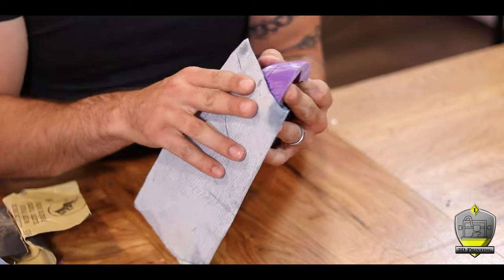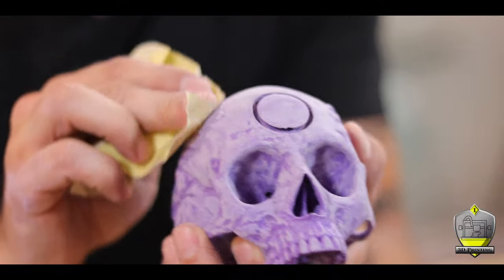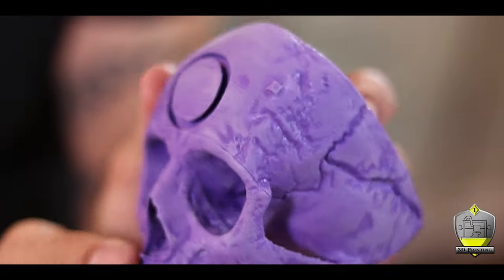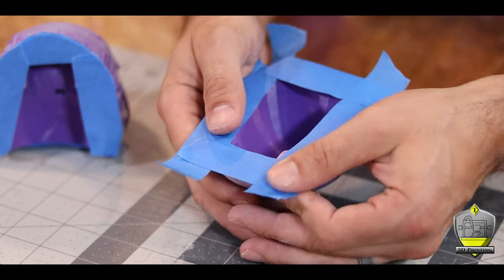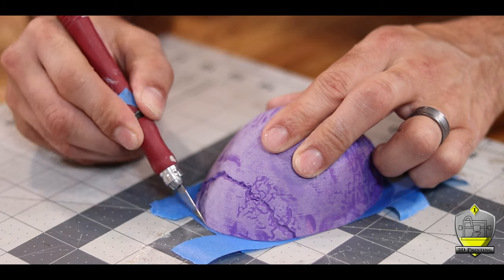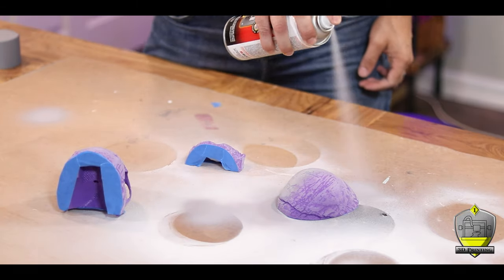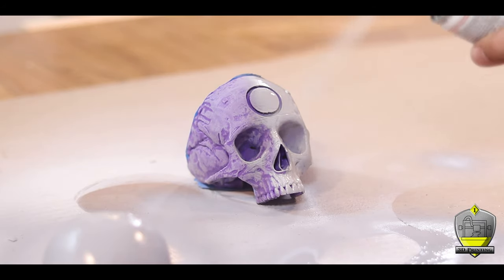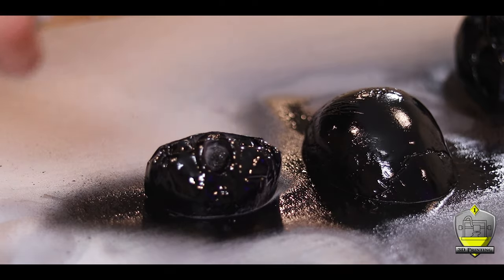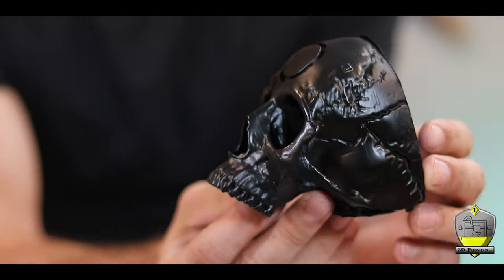I started off by sanding it with some 200 grit sandpaper and then finishing with 400 grit. That got rid of the majority of the smaller lines. But to make it even smoother, I decided to fill in all those lines with some paint. I covered all the areas where the pieces would touch together with some masking tape, then hit the whole thing with a filler and primer spray paint, followed by a coat of black to give me my base color. This did a great job smoothing out the vast majority of the lines.